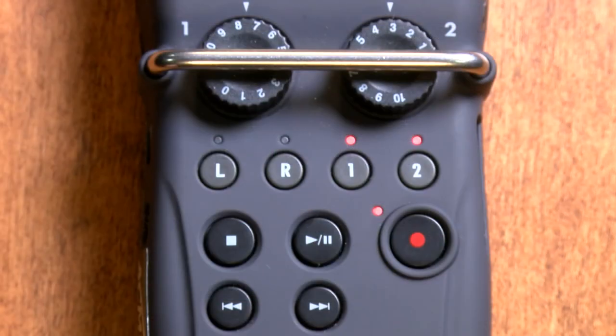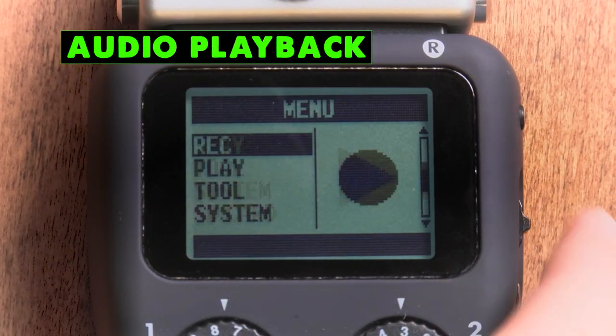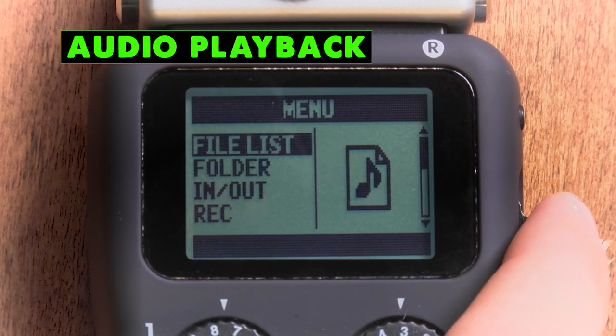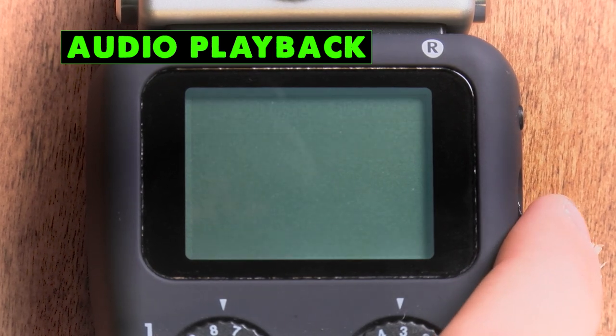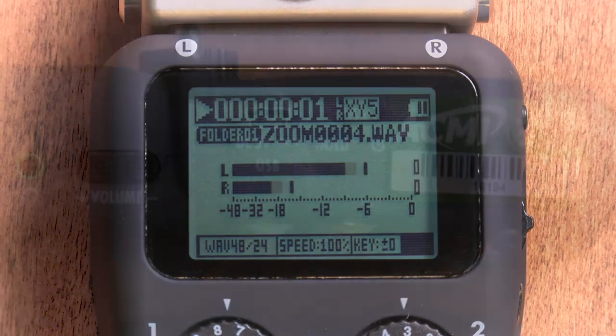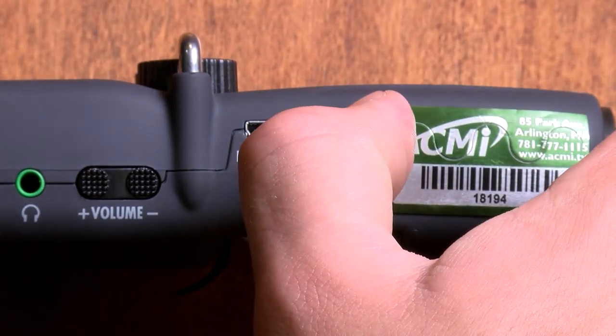Once you're done using the Zoom, you can press the record button again to stop the recording. If you want to listen to what you just recorded, go back into the menu and select File List. Then hit the Play button to check out how you sound. If you're happy with your recording, press and hold the power button until you see the words 'goodbye, see you' flash on the screen.